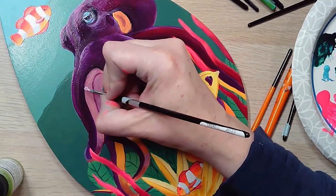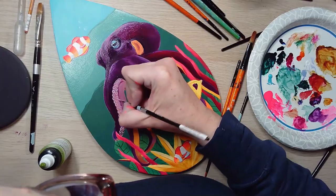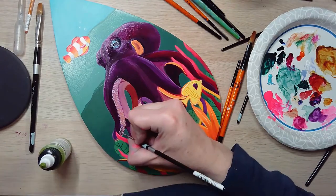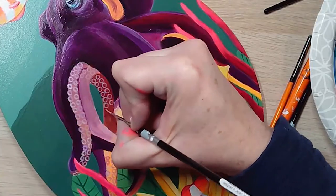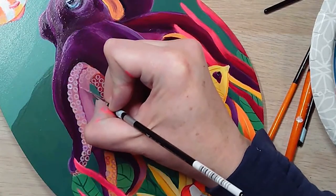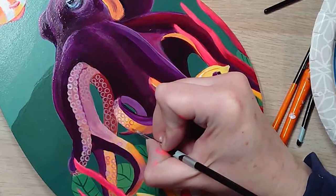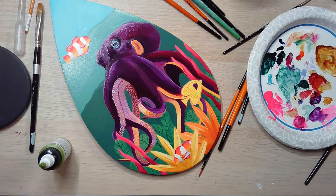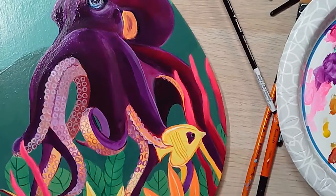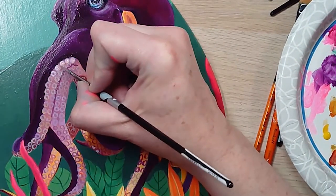Now it's time for the bottom of those long tentacles. I used a mixture of pearl, gold, and a little bit of iridescent paint. These took a little longer than I thought they would, but then I decided to fill them in and I like that look a little bit better.